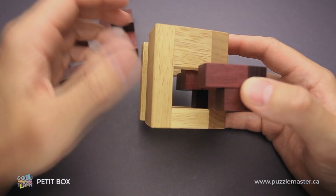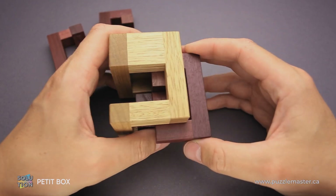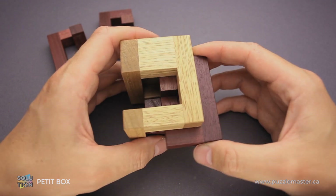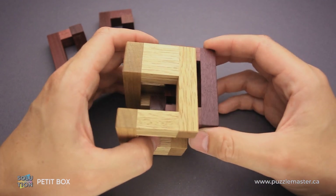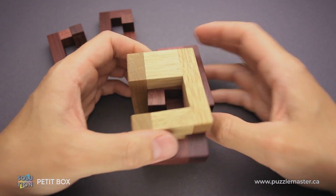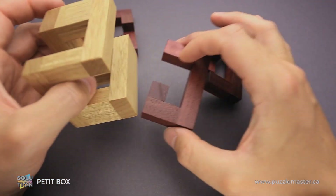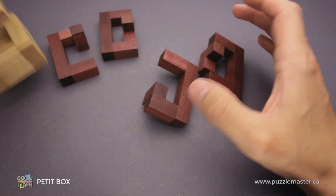Then you can remove this piece. And then we have just two parts left, and it will be not so hard to figure out how to remove them as well. It goes here — you remove the first piece and then you remove the second piece. And all four parts are different.